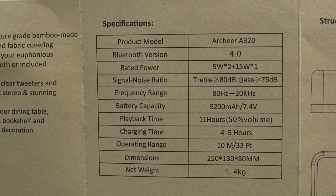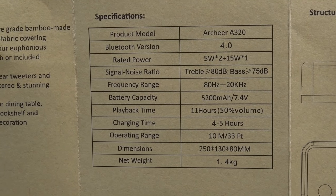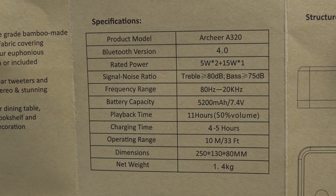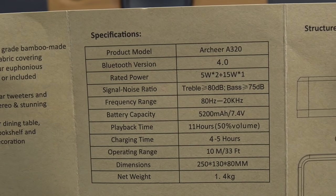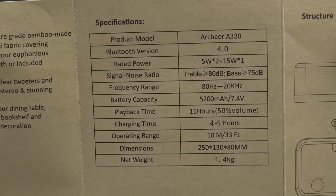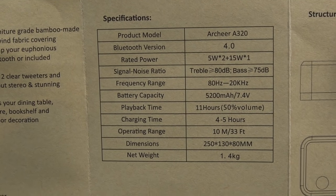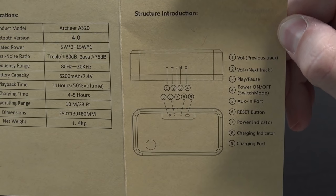That's decent sized right there. And of course there's also a manual in case you need it. There are some specifications: the Archeer A320, Bluetooth 4.0. It has two 5-watt speakers and one 15-watt speaker. Signal-to-noise ratio, frequency range. It has a 5200mAh built-in battery for 11 hours of playback time at 50% volume. Charges up in 4-5 hours and can work within 33 feet — 10 meters.